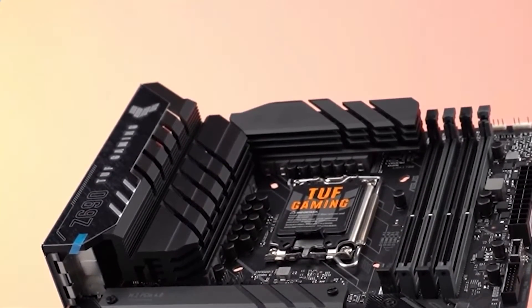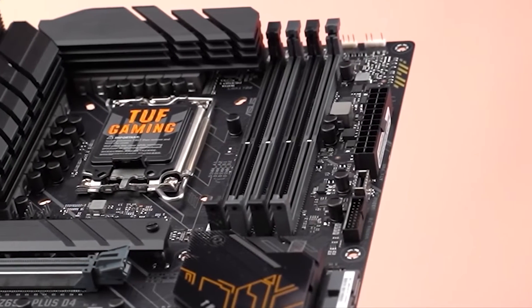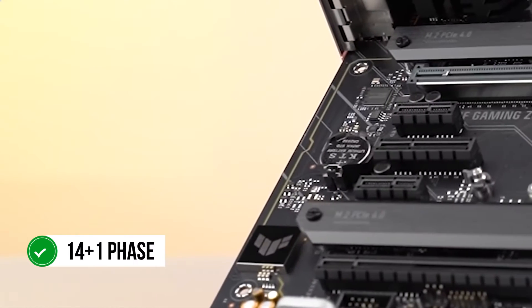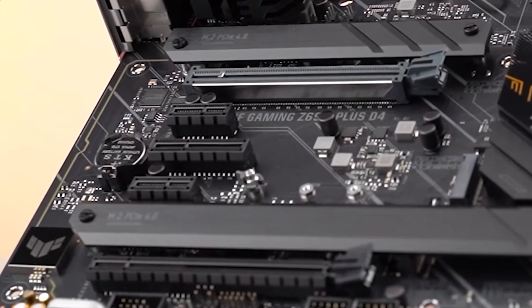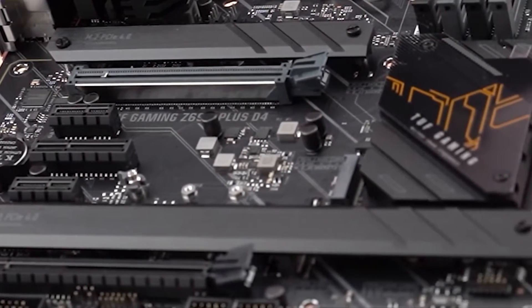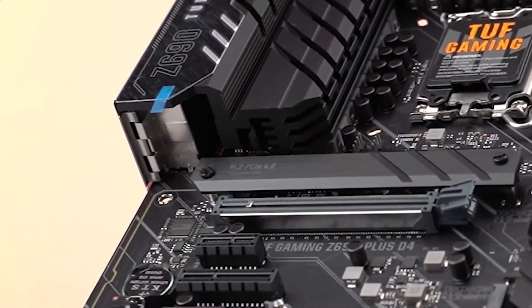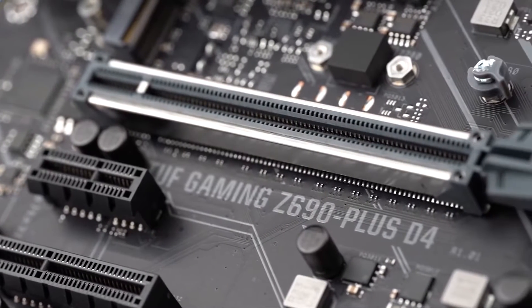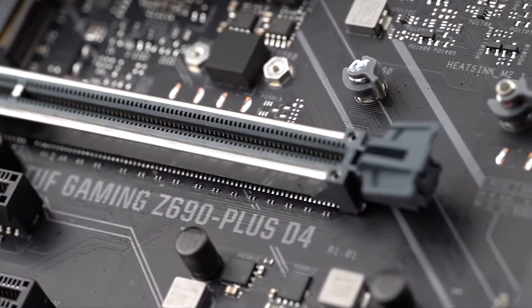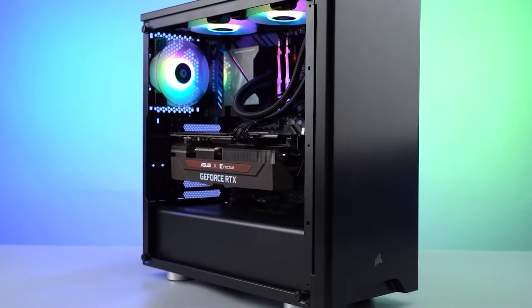Even though the pricing of the Asus TUF Gaming Z690 Plus Wi-Fi is rather modest, Asus has not sacrificed the power delivery system at all. The 14+4 phase VRM design is quite robust for any modern Alder Lake CPU, and you can even dabble in moderate overclocking on your i9-12900K. Asus has provided some sizable VRM heatsinks on this board as well, which are adequately thin to improve heat dissipation. While you shouldn't expect competitive overclocking results on a flagship CPU such as the i9-12900K, this setup should still be good enough for most gamers out there.